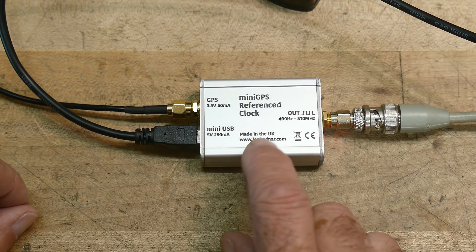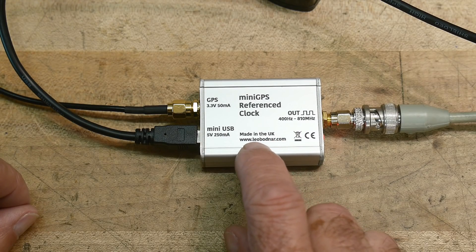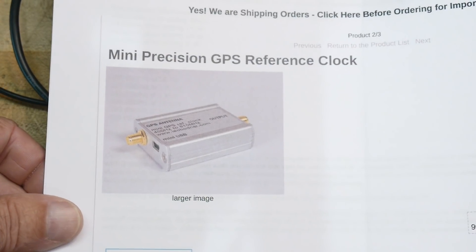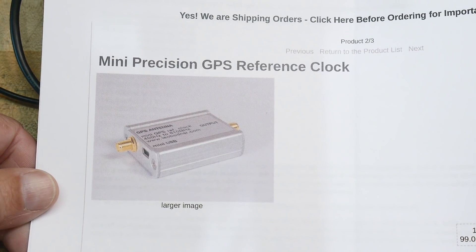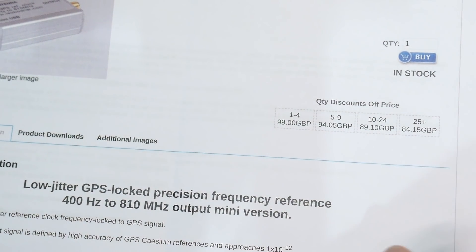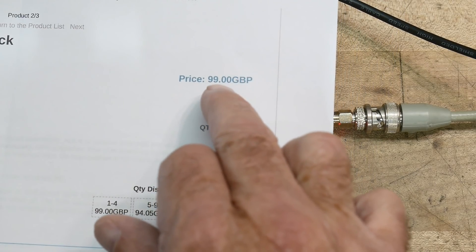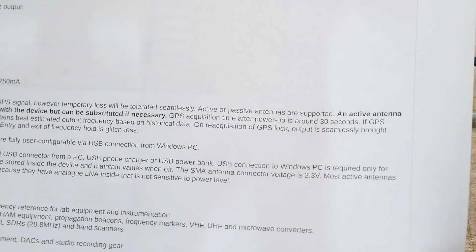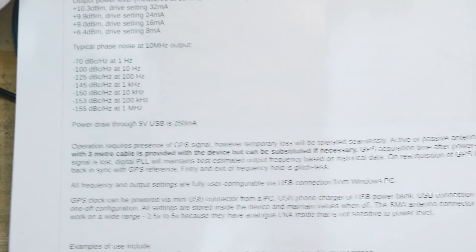This is made by a company in the UK — Leo Bernard. They're not cheap: 99 British pounds, so that's like $130 or something. I'm not sure what the exchange rate is these days.